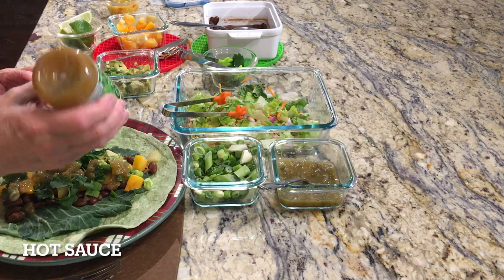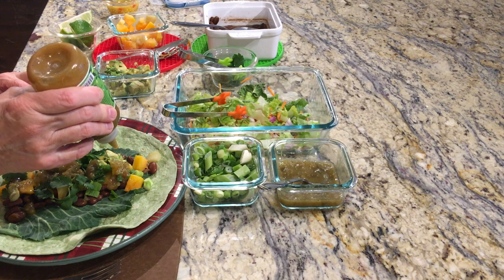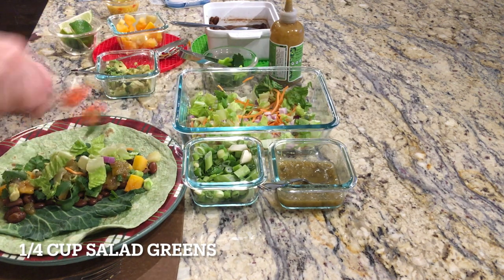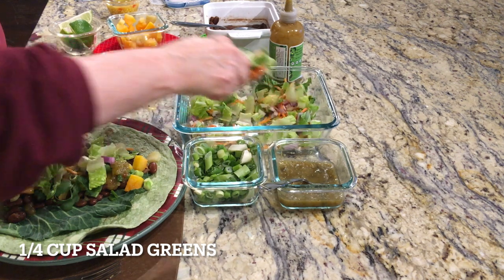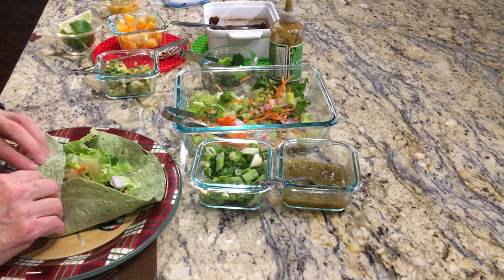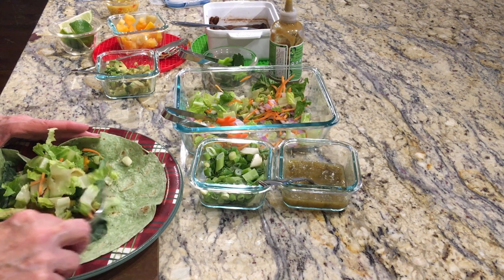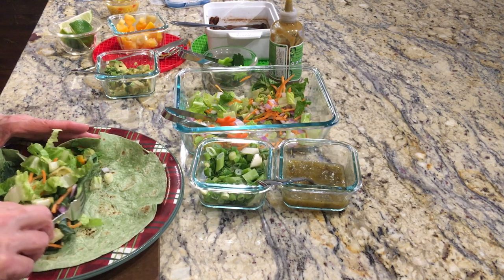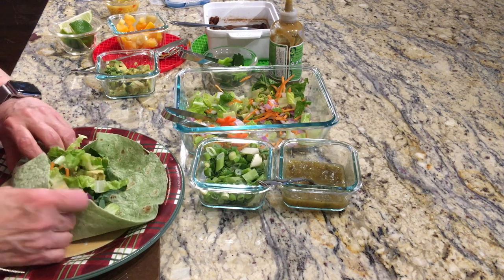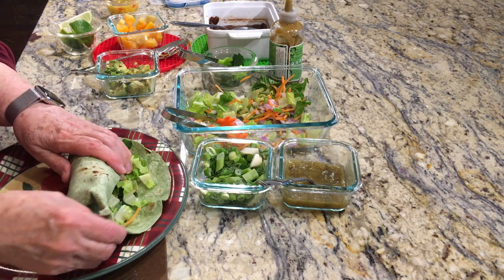A little bit of cilantro. I also have some green salsa verde that's pretty mild. I'm going to put just a small amount of this Yellow Bird serrano hot sauce. Finally, just a little bit of salad greens. Then I just roll this up like a burrito, gathering things to one side as much as possible. I think I might have gotten this one a little bit too full, but this will be great.